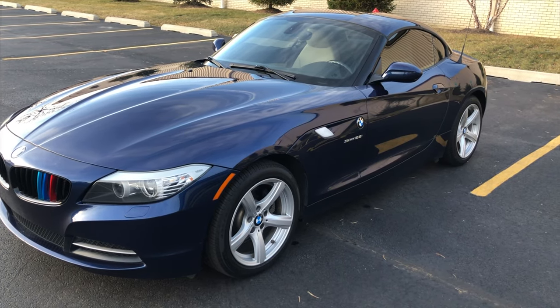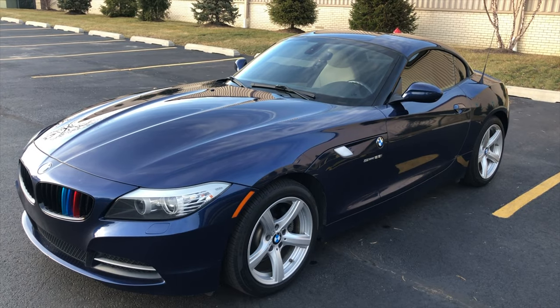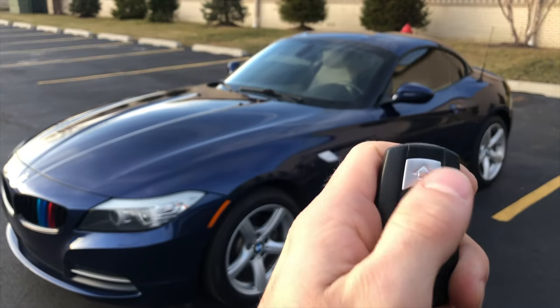Hey guys, welcome back to another video on the Simple Car Guy channel. Today we're filming my BMW Z4 and some of the hidden features that you may not know about this car. First, and I think the coolest feature...